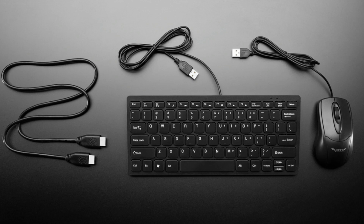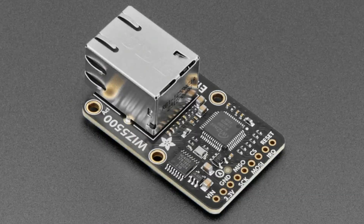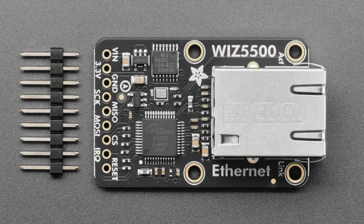The star of the show — it is a WizNet WIZ5500 breakout. This was requested; it was an MPI. People like Ethernet because people trust wires. The WizNet 5500 is really nice because it's SPI and it's got a lot of drivers available for microcontrollers.